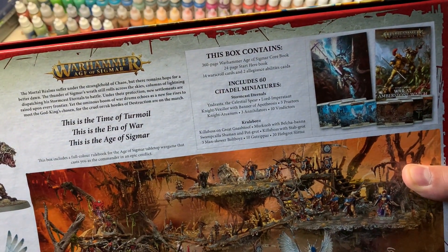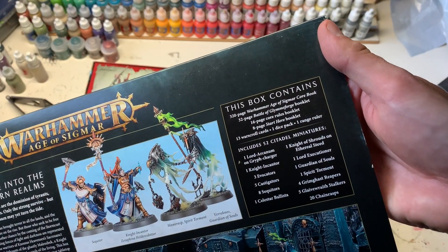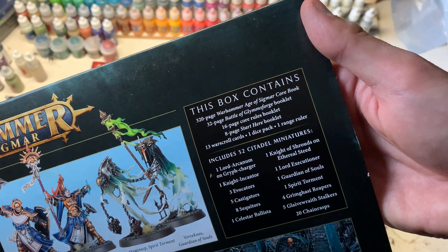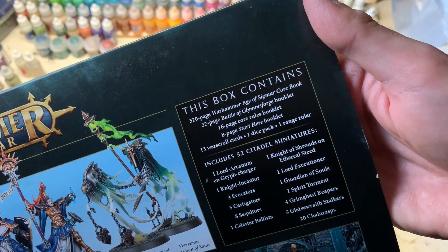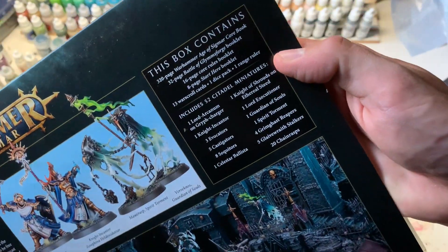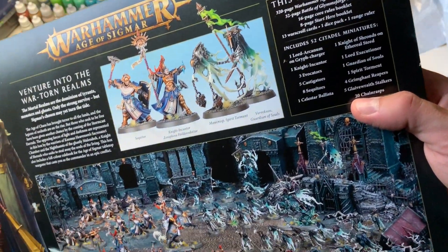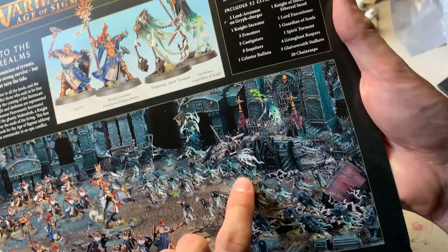The Dominion box says: a 360-page book, a 24-page quick start manual, 14 cards, and 60 miniatures. The previous Soul Wars version had a 320-page booklet, an 8-page start-here guide, 16-page core rules — something the other one doesn't have — and a 32-page introduction booklet with 52 miniatures. Soul Wars has a bit fewer rank-and-file miniatures; it has 20 chain rasps versus 20 rank-and-file goblins in Dominion.